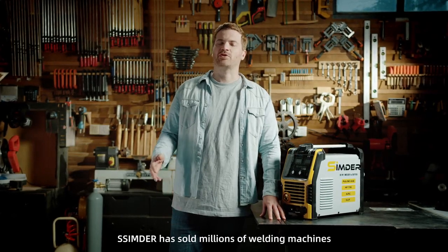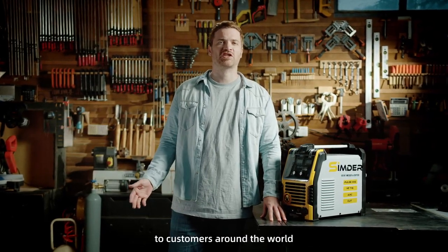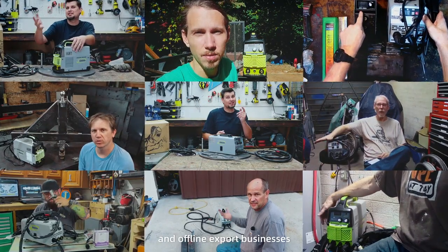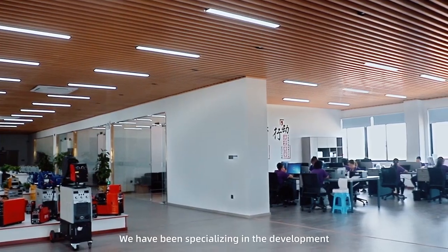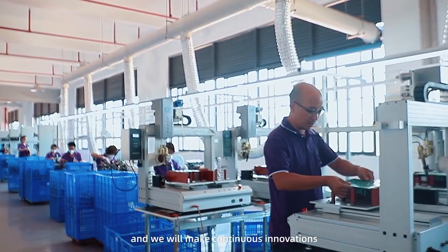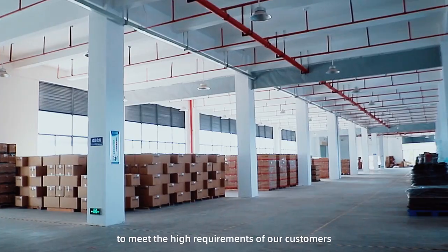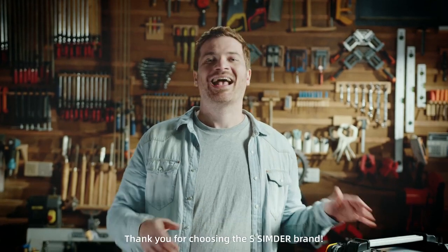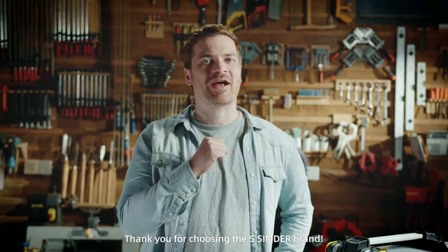Since 2017, Synder has sold millions of welding machines to customers around the world through e-commerce sales channels and offline export businesses. We have been specializing in the development and production of welding machines, and we will make continuous innovations to meet the high requirements of our customers. Please share your thoughts about the product with us, and thank you for choosing the Synder brand.